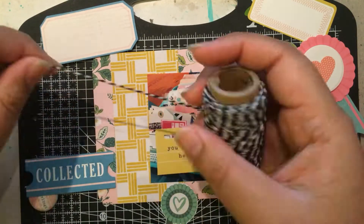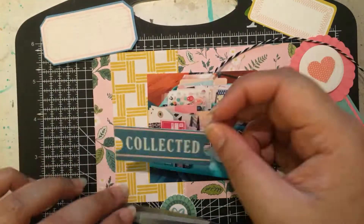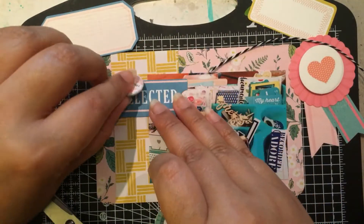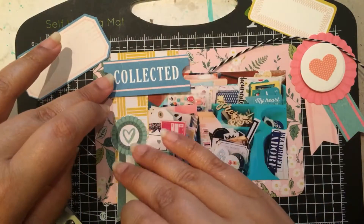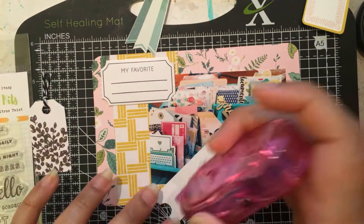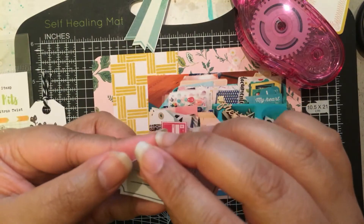So here I am trying to pick out a few embellishments. I really thought I was going to use that yellow piece but I thought it was too much yellow on top of another yellow scrap paper. But I definitely wanted to use that collected ephemera — these ephemera pieces are from the Maggie Holmes Chasing Dreams ephemera pack.